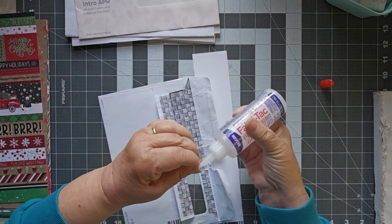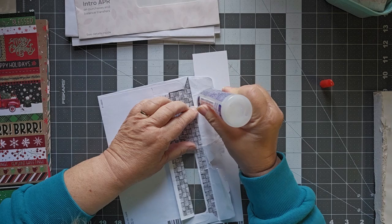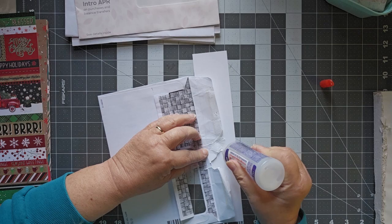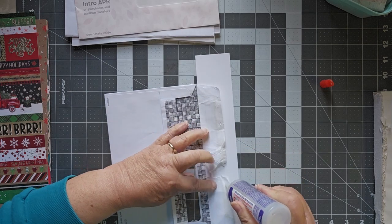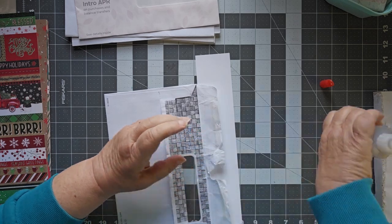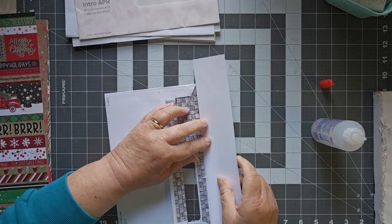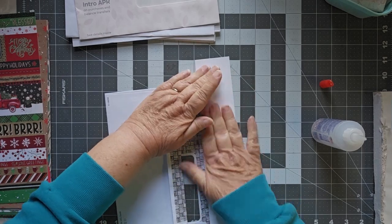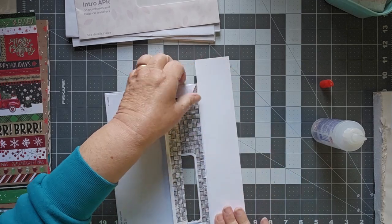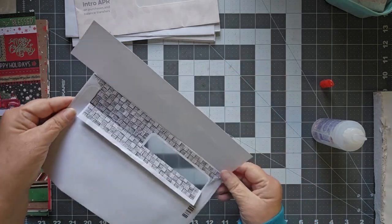I think I have a clog — there we go, that should get rid of the clog, now we're cooking. I've got that piece and this little piece here and this little piece here, and I'm going to put Fabri-Tac all over it. Then I'm going to take just this scrap piece of white and put it on there. Alright, we're just going to leave that like that and let it sit.